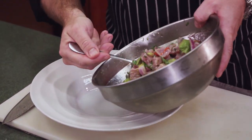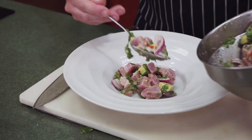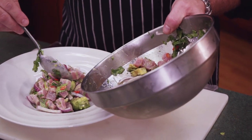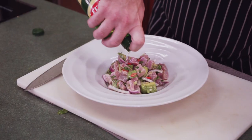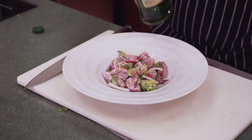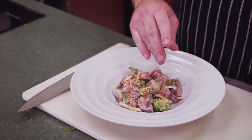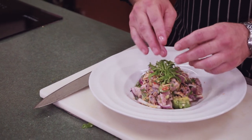Now we're going to present it — a nice amount in the middle, making sure to get all those ingredients in there, the avocado, the nice chilies. We're going to finish it with some really good extra virgin olive oil on top, just a little drizzle. Then a little crunchy element — some fried scallions sprinkled on top, a little black toasted sesame seed for color, and then we hit it with the micro cilantro on top. And there you go — tuna ceviche with Thai chilies and avocado.